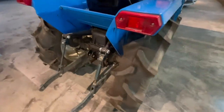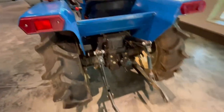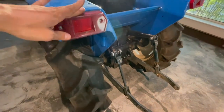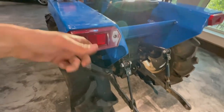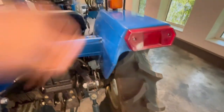Fun fact about Japanese tractors: many people over the last few years have asked me why the lights don't work. These are only reflectors — just plastic pieces. There's no cable behind them, no lamp in them. It's just a reflector.